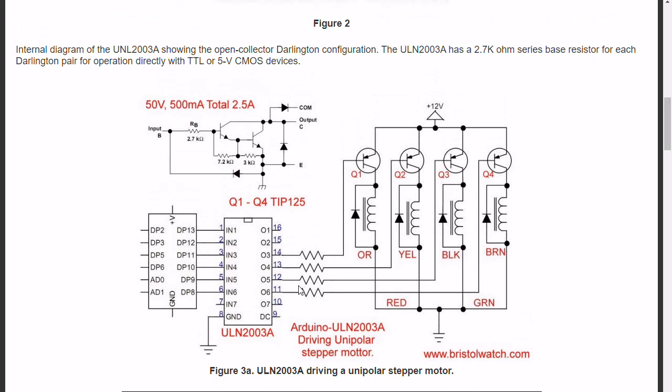Here is a typical example. We're using an Arduino and the ULN 2003 to drive four PNP transistors that drive four coils. These could be relays, contactors, or the coils inside a unipolar stepper motor. Here are some resistors — they're generally about 1K in this application.